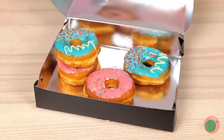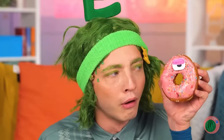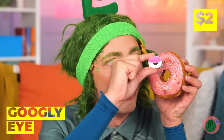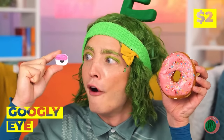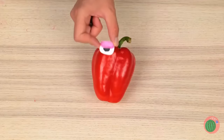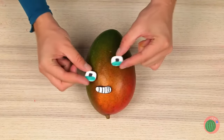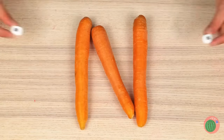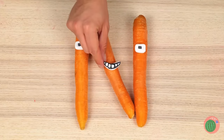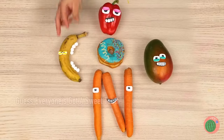Ooh, who wants donuts? Never saw one that looked back before! It's a googly eye! Let's save it! And use it on all sorts of food! If they're in the right shape! You can make more letters! And more importantly, we can save the donuts for eating!